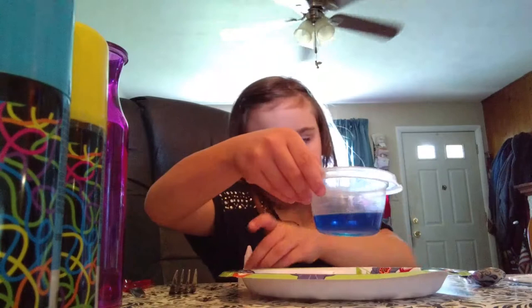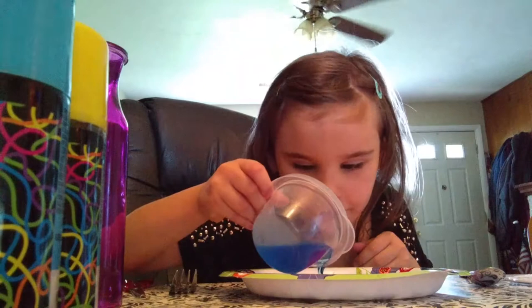Wait, this one is orange. And this one is orange too. Alright, now let's go. That's enough. There you go.